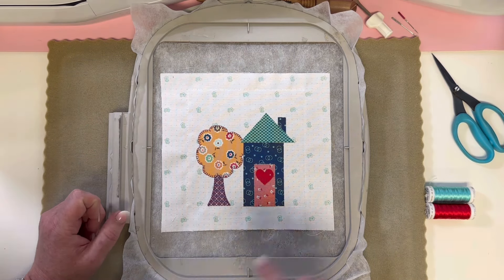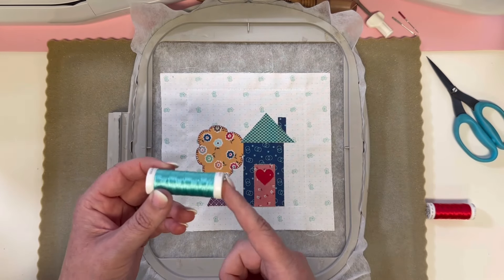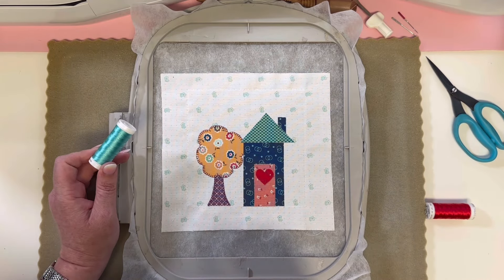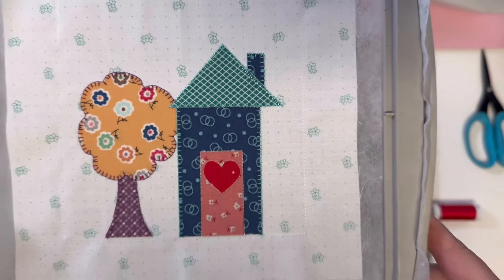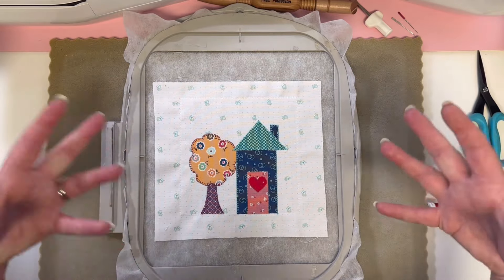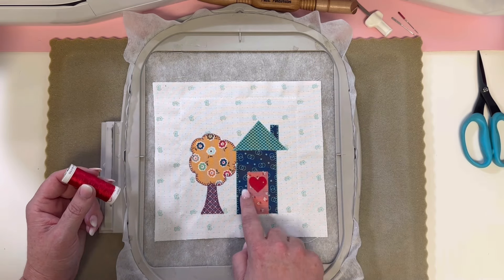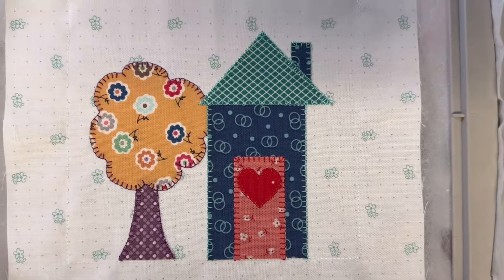Now we're going to change our thread to 1045, the light teal. What's going to stitch is a really fun contrasting color on your house, your roof, and your little chimney — it's going to be adorable. Look at your little house — it looks so good stitched. It's so fun to watch everything come to life. Now we're doing our very last thread color change, 1039 red, and of course our door and our heart will be stitched. Ta-da, everything is stitched — it looks so cute.